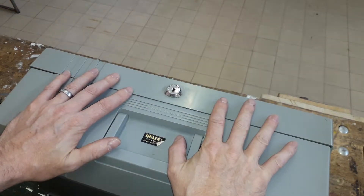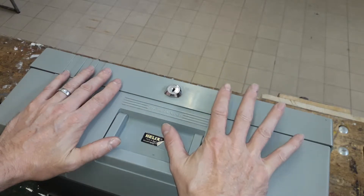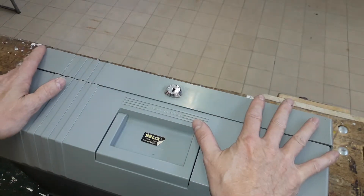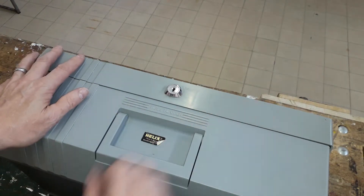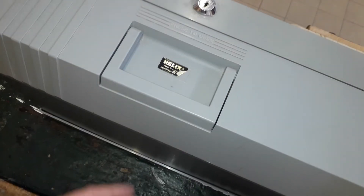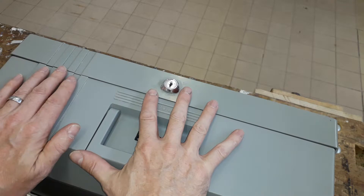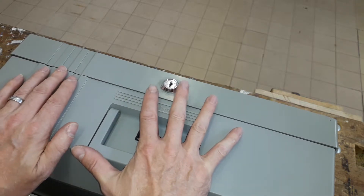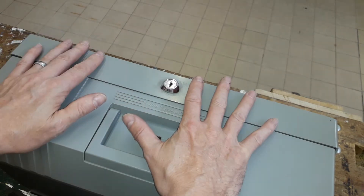I think this product is okay for very low security applications, but some people buy this thinking that because there's a lock and you need a key, it's going to be relatively secure. This part is metal and the top is plastic, but people are going to think this is giving them security when in effect it's not giving you the security you really need. I certainly wouldn't trust any important files or information in this.